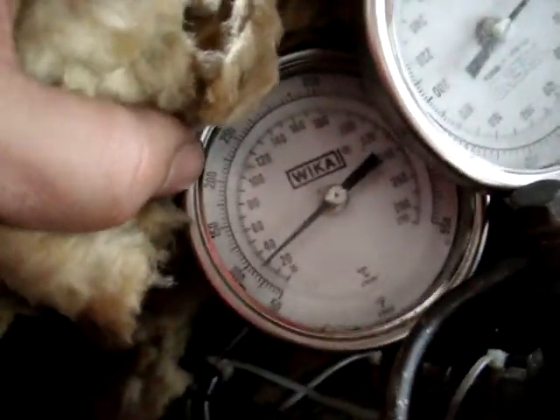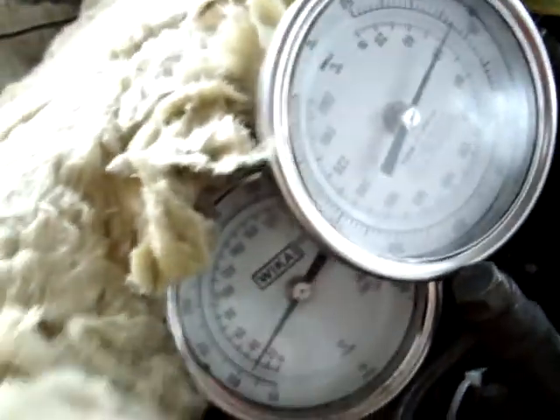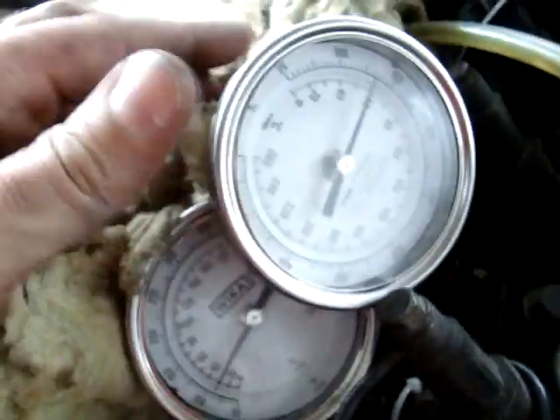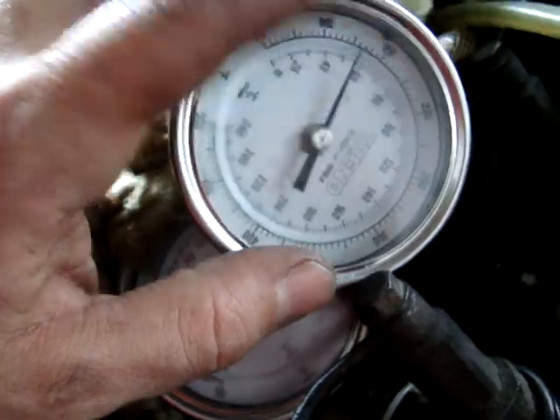It's still pretty cold. On the inlet, I'm not even at 100. So this engine is going to go about even hotter than the engine. I think after getting on the highway, I'll probably get this up to 160, 180 where I want.